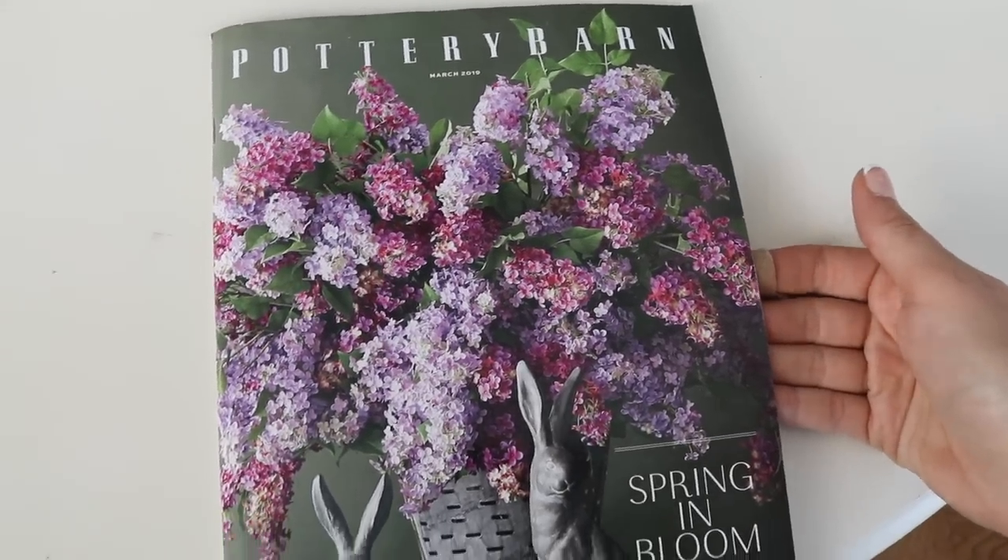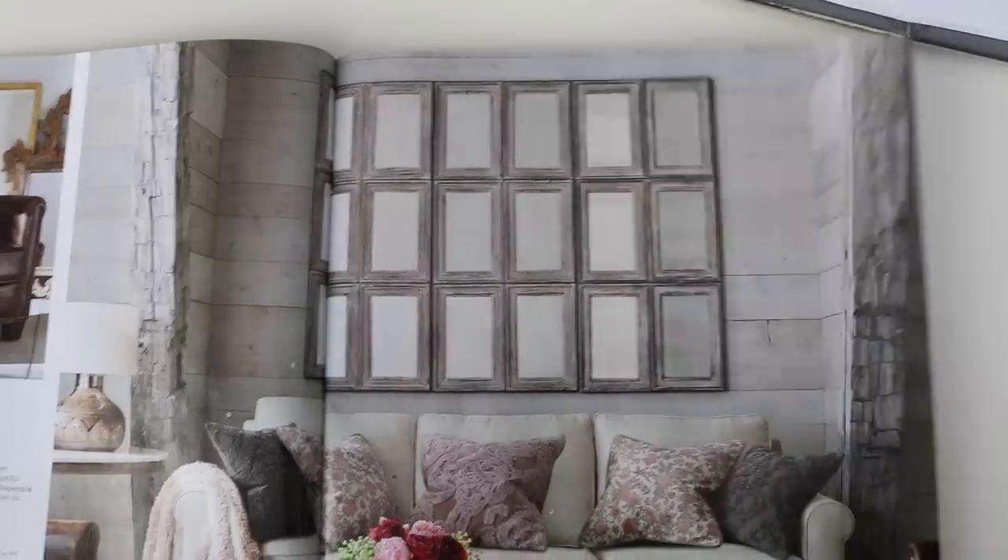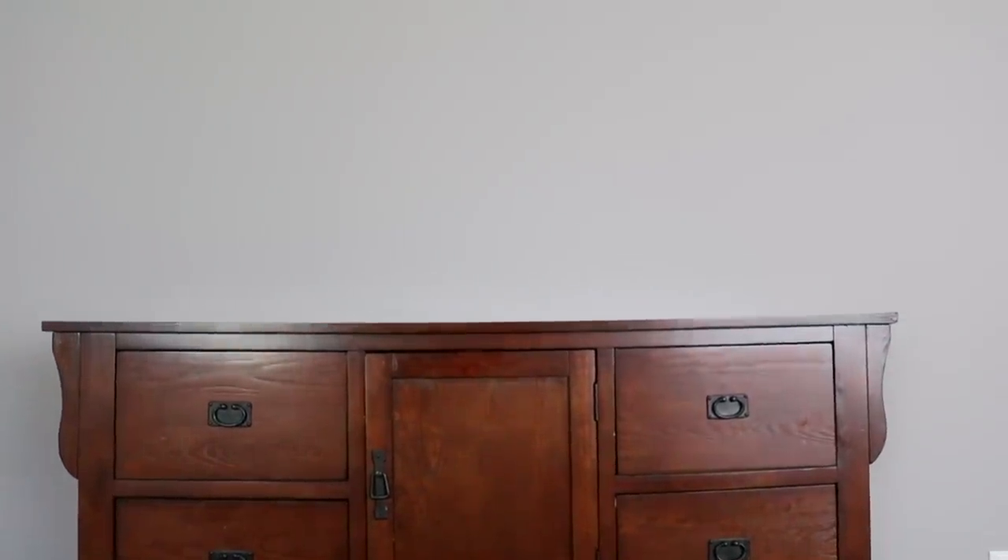Hey guys! So this week I was flipping through the Pottery Barn catalog and falling in love with these beautiful displays that are legitimately thousands of dollars. So I wanted to take this space and just 20 bucks and recreate some of the looks from the Dollar Tree. Here's how it turned out.